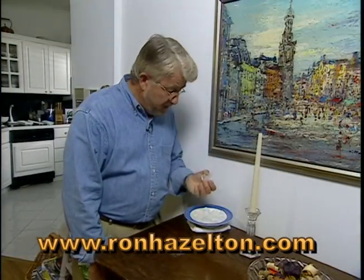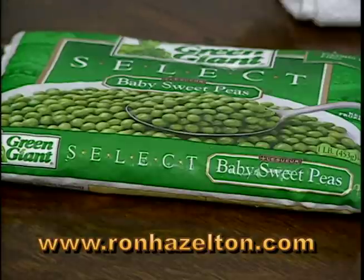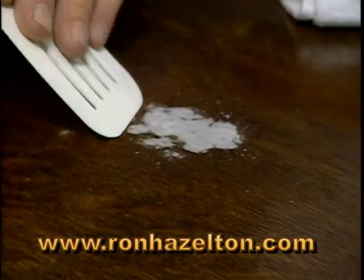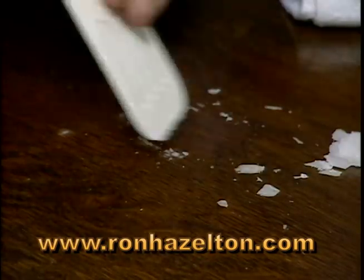For the cold method, you'll need some ice — or you can use frozen vegetables. I happen to like peas. The ice, or in this case the frozen vegetables, makes the wax very cold and very brittle, so that by taking something like this spatula, we can just chip it right off.